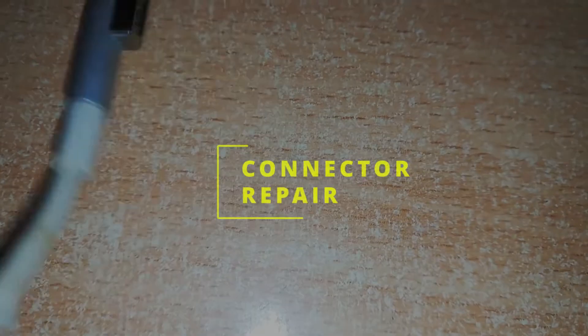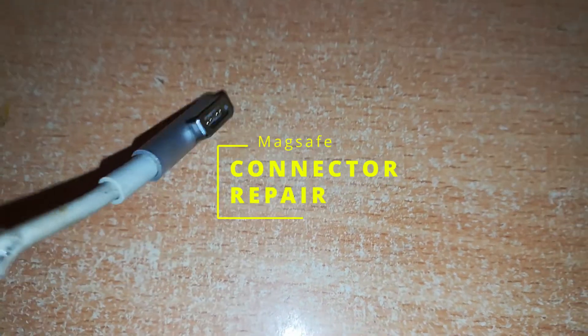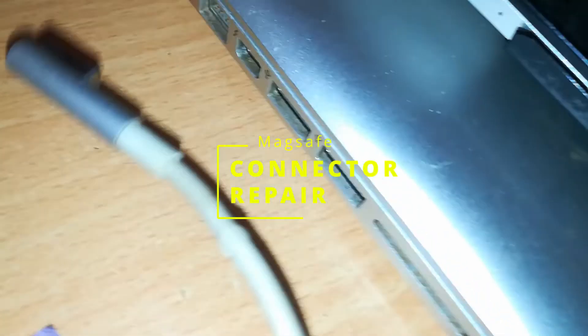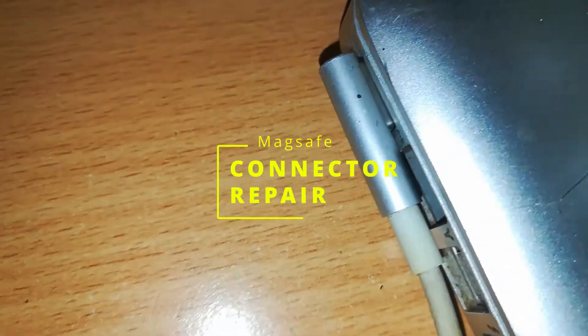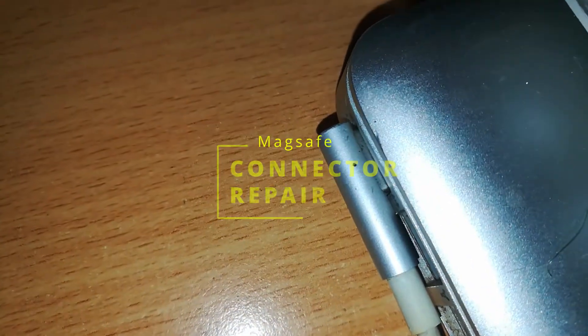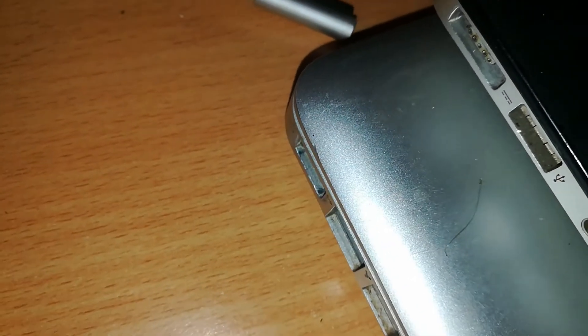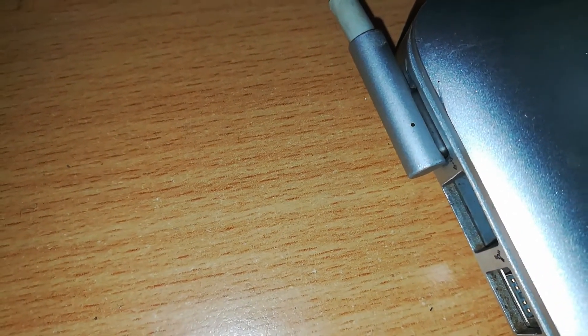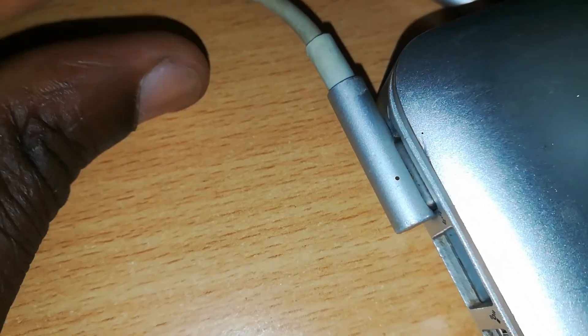Welcome back to Rich Tech. Today we are going to look at a certain problem associated with our MagSafe chargers. This has to do with the connector part — in this case we have an L-shape connector which we are trying to use to power our Mac, but it seems not to be working. When it works, you should see the LED light coming up: first green, then amber, showing that it is charging.